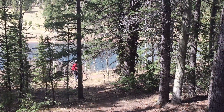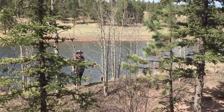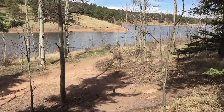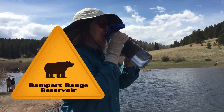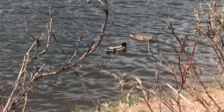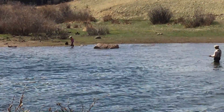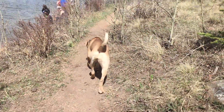Almost to the water now. The reservoir is the drinking water for the city of Colorado Springs — it's been that way since the late sixties. It's stocked with fish every year. I saw someone catch three really nice rainbow trout.